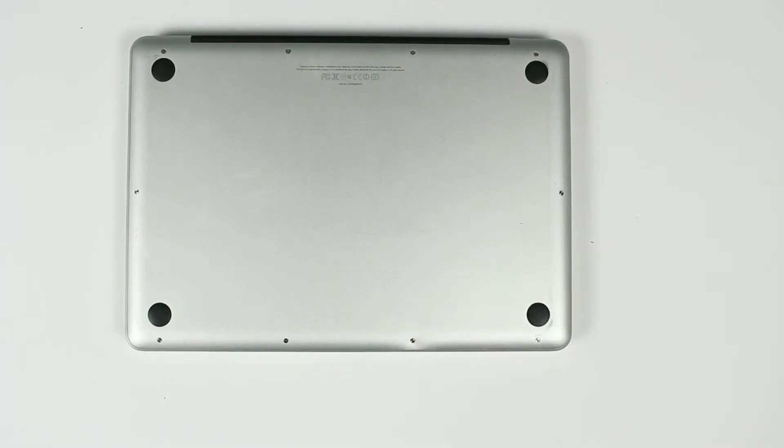Okay, that's it. Hard drive is replaced. Watch my next video on how to reinstall the operating system on a MacBook Pro.